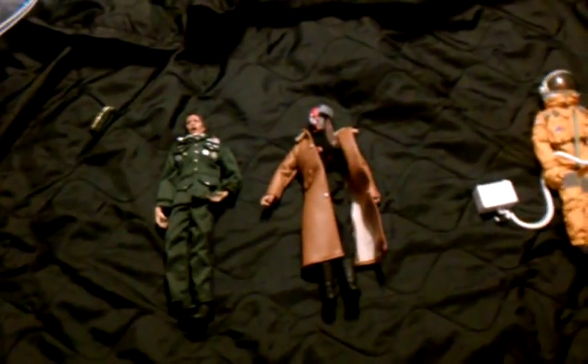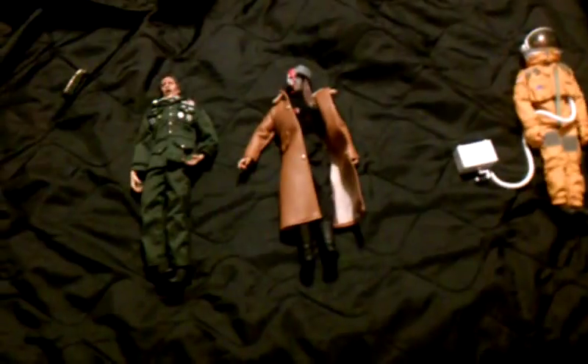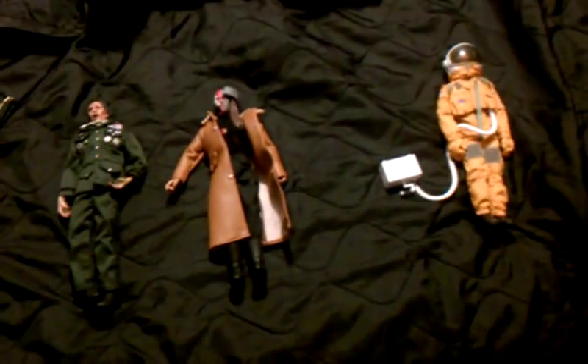Hello everyone, I'm back again. I wanted to review three 1.6 scale figures that I'm going to customize and make zombies out of.